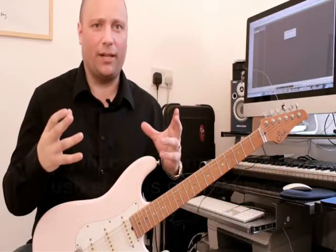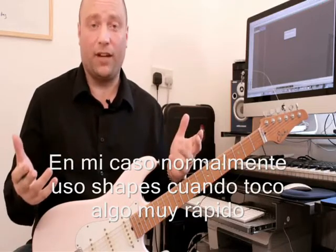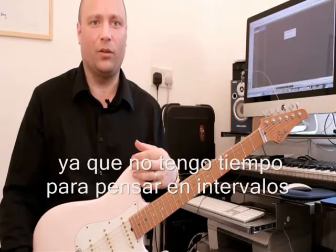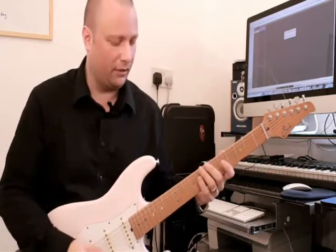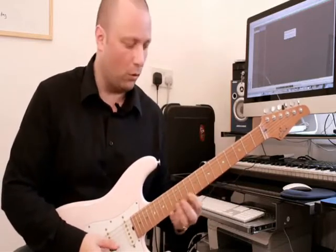I generally use shape-based playing when I'm playing something fast, because I just don't have time to think about what the intervals are when playing a fast arpeggio or whatever.